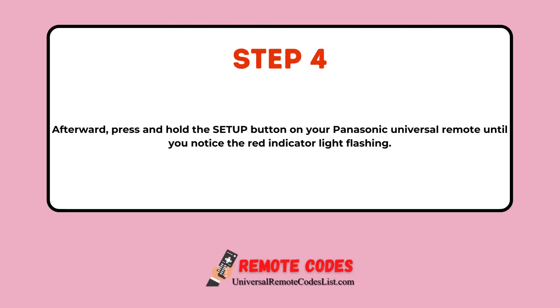Step 4: Afterward, press and hold the Setup button on your Panasonic Universal remote until you notice the red indicator light flashing.